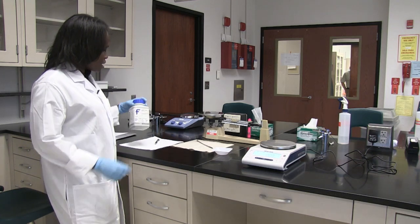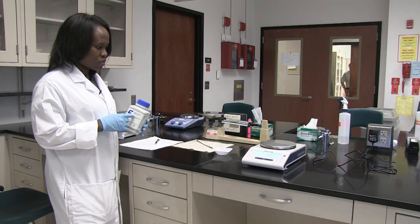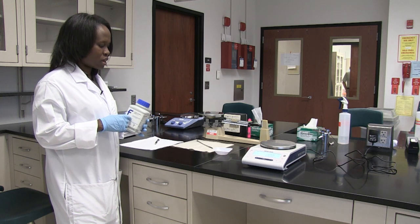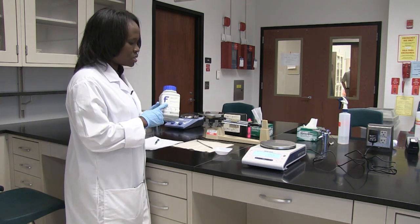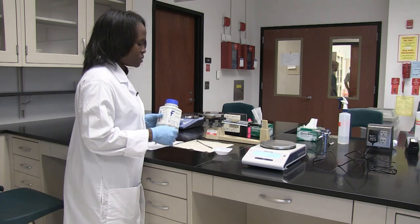Now I'm going to show you how to measure the weight of a solid. In this case, I'm going to measure one gram of potassium chloride. So I want to make sure that I measure out from this container one gram of potassium chloride.